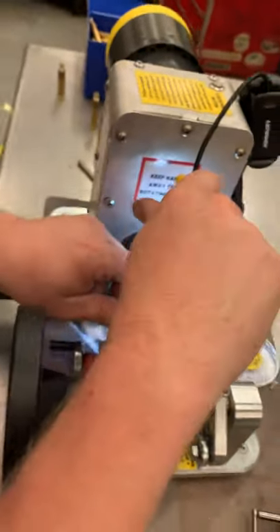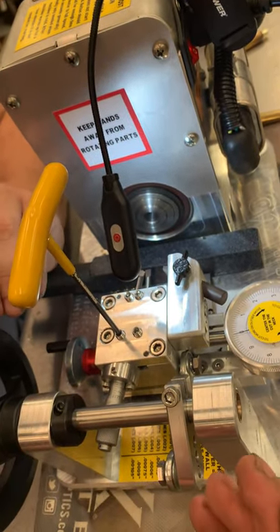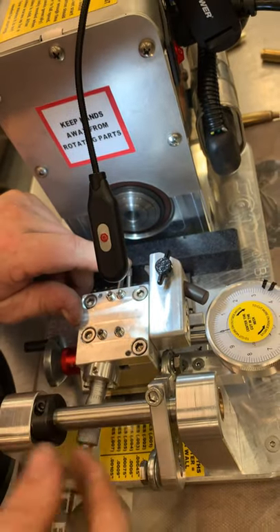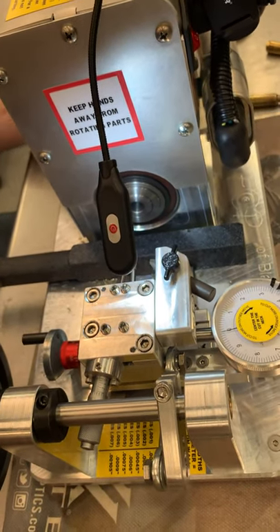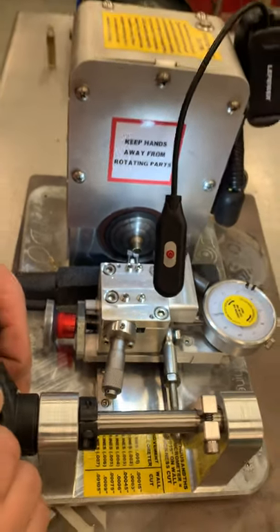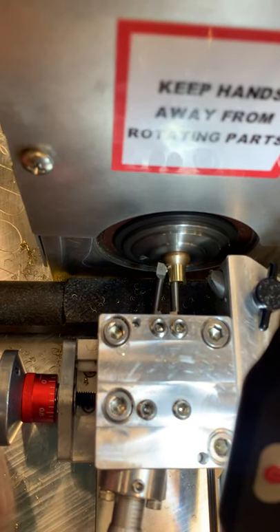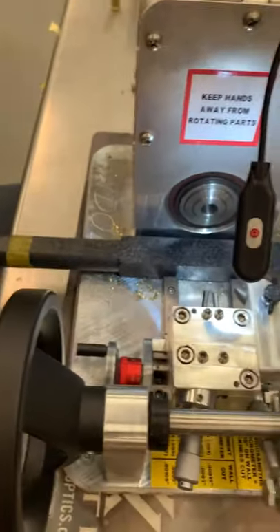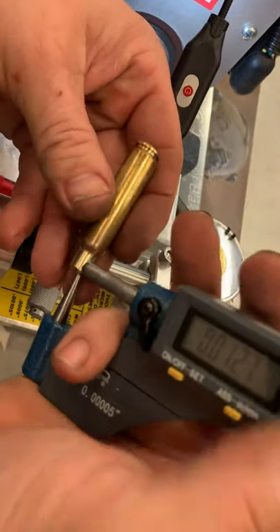Let's go back out two tenths. Normally it wouldn't take this many iterations — I'm kind of showing you guys what to do if you go too far one way or the other and how to correct it. Usually once you get used to the machine, you can get it set up within a case or two — that's pretty common. You can see we're cutting off the inside. We're measuring about 12.7.